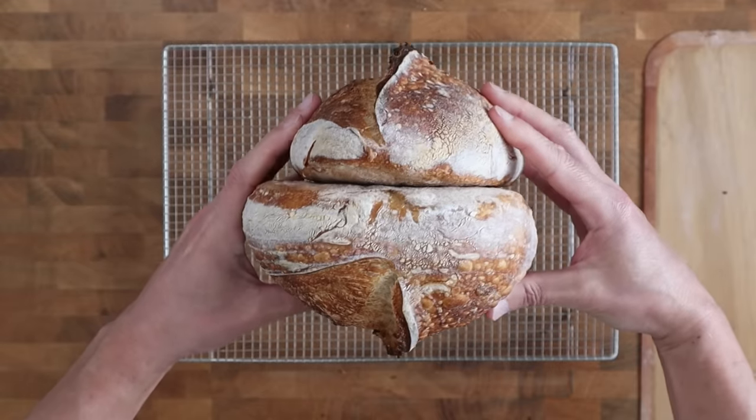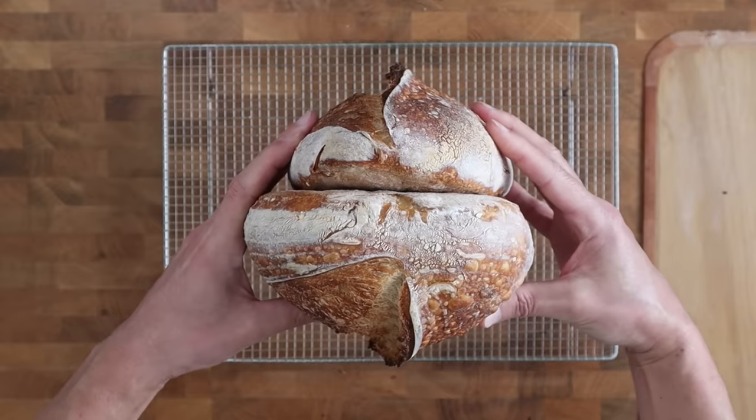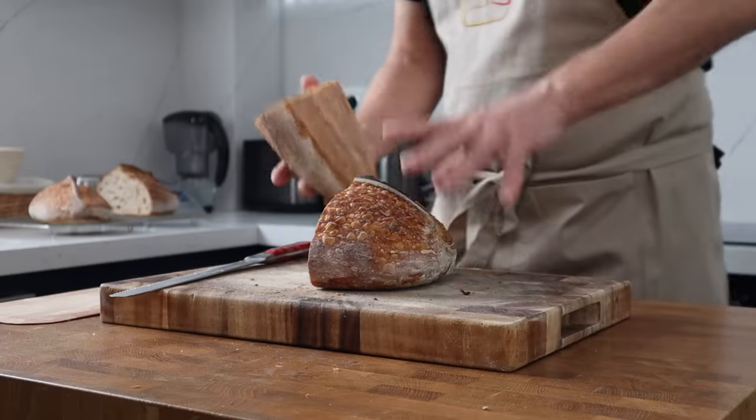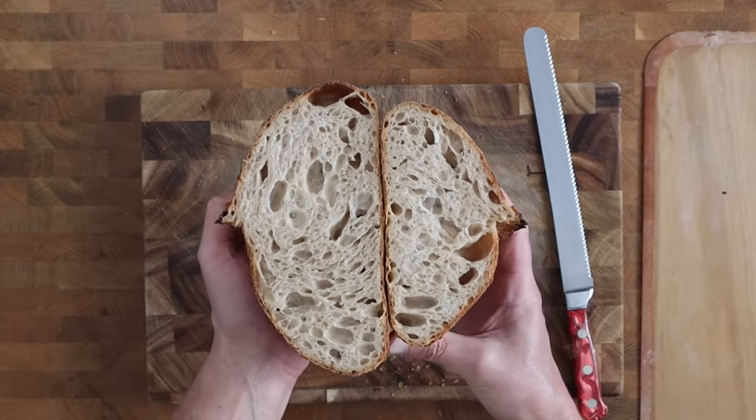The exact opposite is true if the dough is too big for the basket — it's going to reach the top before it has the chance to fully prove. Even if you get the proving stage right, you're probably still forfeiting potential volume in your loaf. Have a look at these loaves — they're both produced from the same bulk fermented dough. It was then divided and proved for the same amount of time, just in different sized baskets. You can see how much volume was lost just because one of the doughs was proved in a basket that was too big.